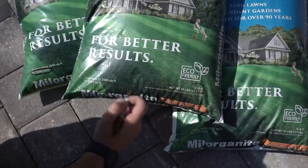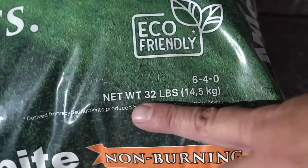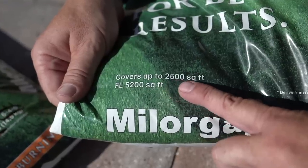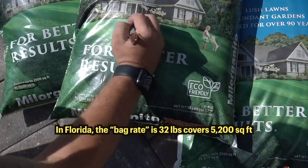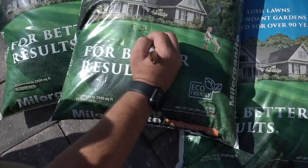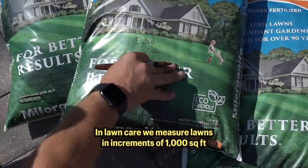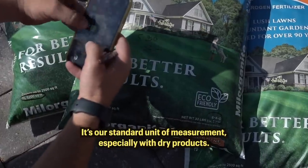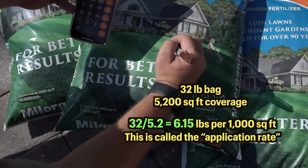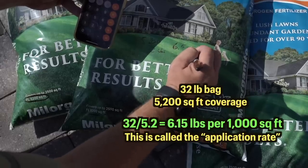What we really want to understand is how much of this we have to put down and what we get out of it. The next thing to look at is the weight of the bag — it's a 32-pound bag. The coverage is 2,500 square feet, but I live in Florida and it says Florida: 5,200 square feet. So this bag should cover 5,200 square feet. Now with that math we can understand how much product we need per 1,000 square feet. We take 32 divided by 5.2 — that's the 5,200 coverage — and we get 6.15.